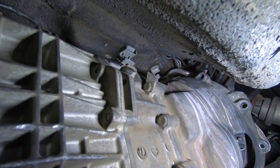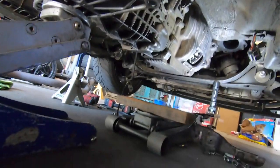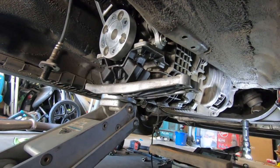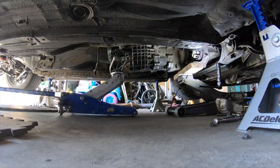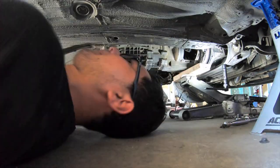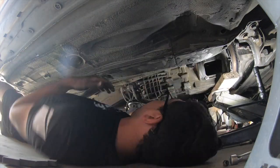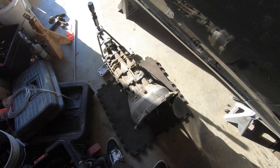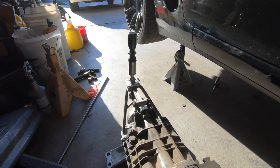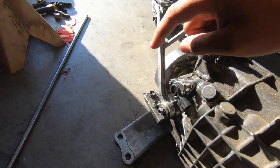The transmission is ready to come out. I know it looks really sketchy using two jacks, but I'm by myself and don't have a transmission jack — that's how we did it before and it worked out fine. The GoPro died so I missed the actual removal, but a couple of problems came up: the transmission got stuck in the tunnel so I had to yank it up, and I also forgot to disconnect one of the connections.